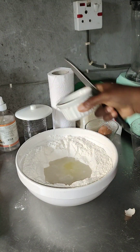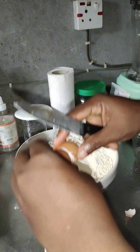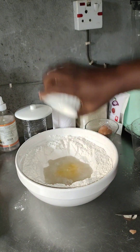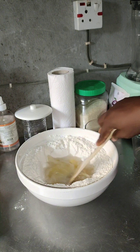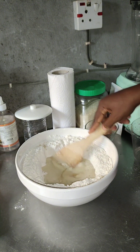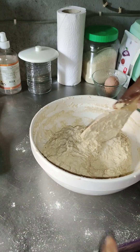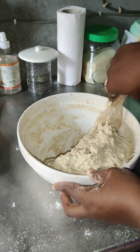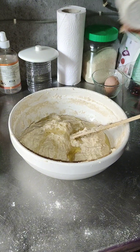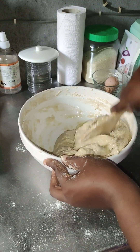So you get your powdered ingredients — that's your flour, sugar, salt, and yeast — and you mix them first. Then you make a hole or a well in the center and you put in your liquid ingredients: the water and the egg. I put in one egg white and then one full egg, the yolk and the white. I mix all the liquid and powdered ingredients together, then I went in with some vegetable oil.